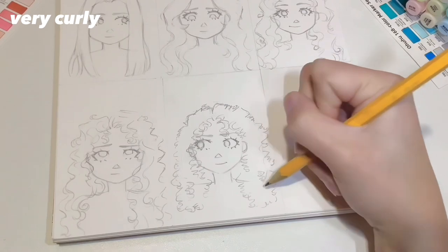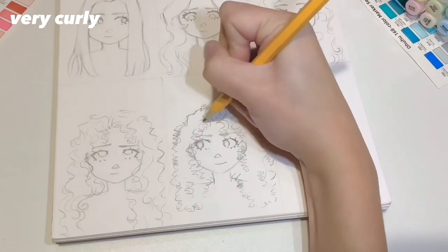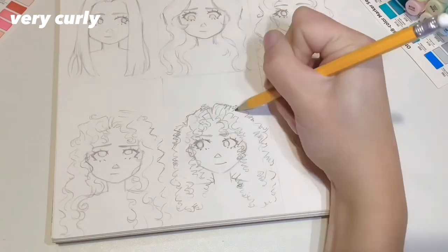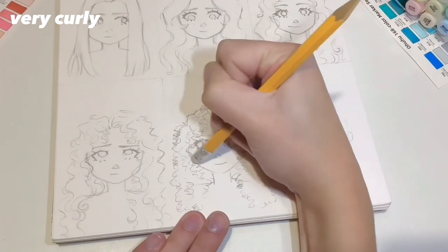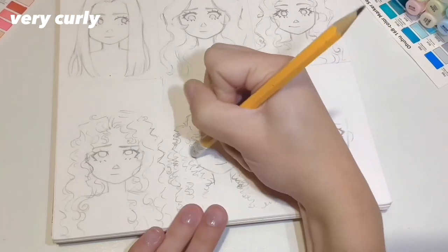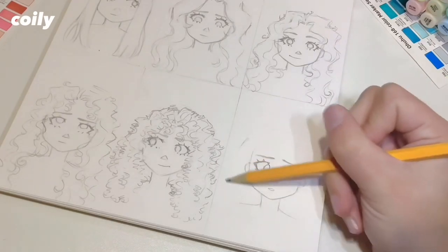I want to show the definition of the curls but I also don't want too much lineart, so I do most of the lining of the curls at the top of the hair, and then the rest of it is a little bit more random with more extended curls. At the hairline I just do it a lot more densely curled.